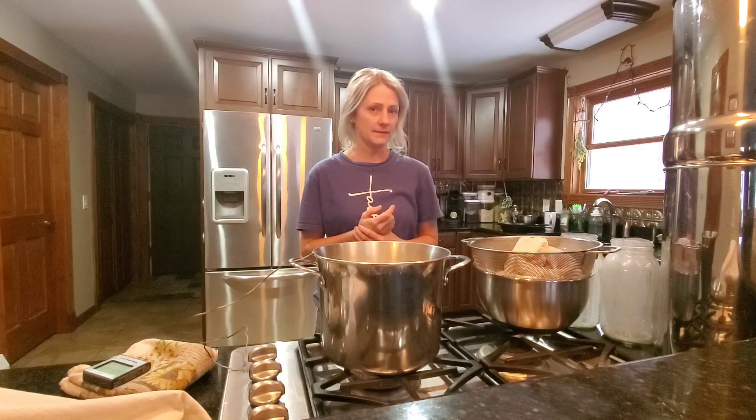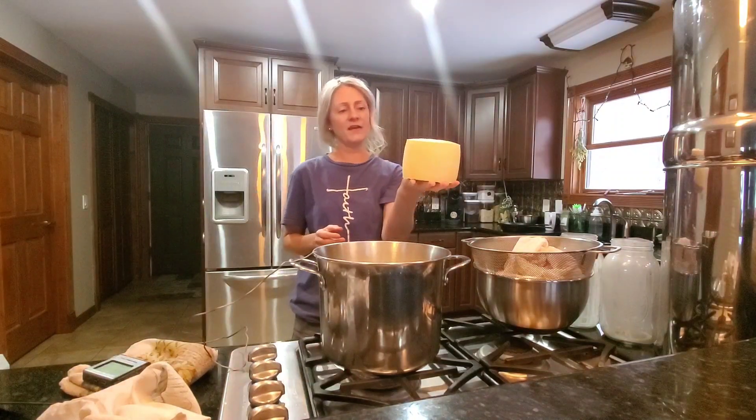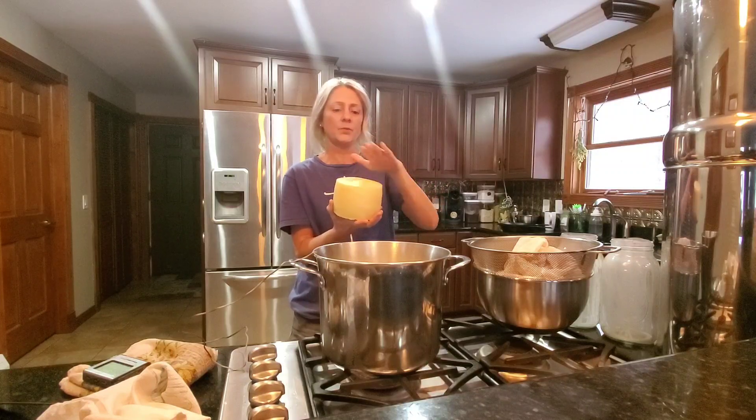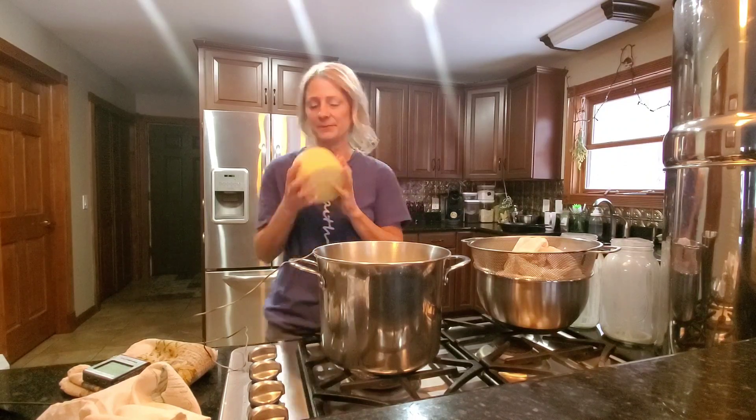Hey guys, so today we're going to talk about making ricotta cheese. I'm going to call ricotta cheese the gateway to all cheeses because it's a super simple cheese you can make at home with very simple ingredients. You don't need any rennet or cultures or anything like that, but I guarantee that once you start making your own cheese, you're going to want to dive in further — ending up like me making all kinds of cheeses, like this two-and-a-half pound beautiful wheel of cheddar I have drying out on the counter right now, which I'll put in a food saver bag and age in the fridge for a couple months. But today we're going to start simple with ricotta cheese.